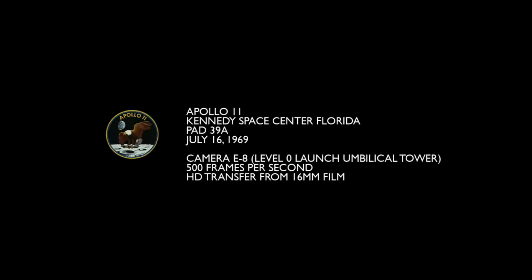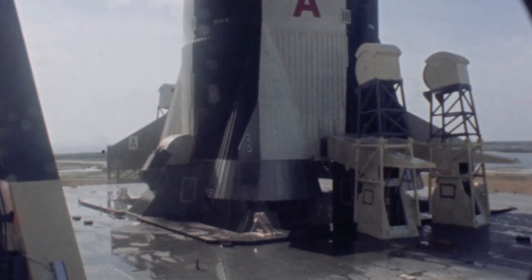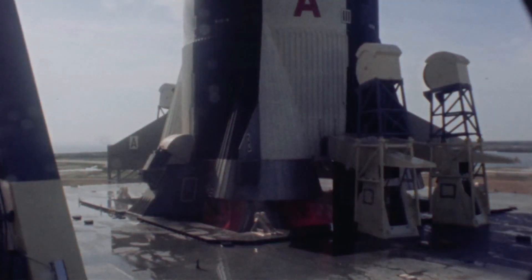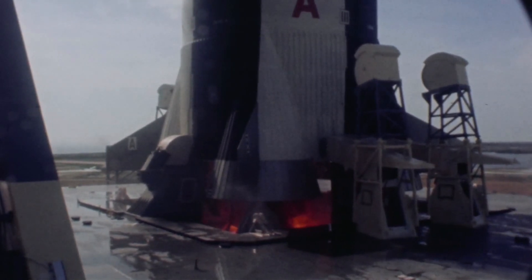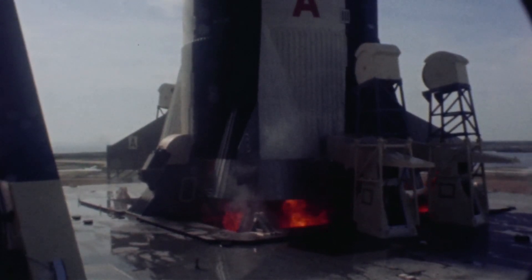This is the launch of Apollo 11, July 16, 1969. It's camera E8, which shows the base of the Saturn V vehicle. It's shot on 16mm film at 500 frames per second. This particular camera was started at 5 seconds prior to liftoff. At this speed, what you're going to see in this full 8 minutes and 22 seconds is about 30 seconds worth of actual time.